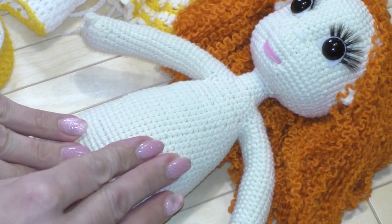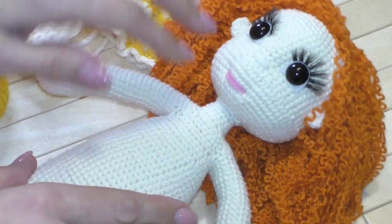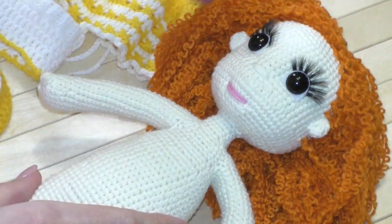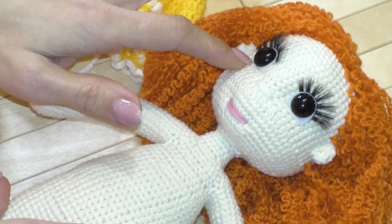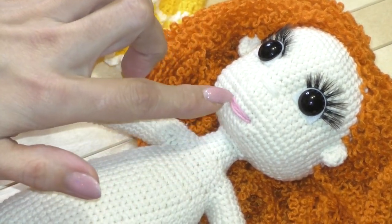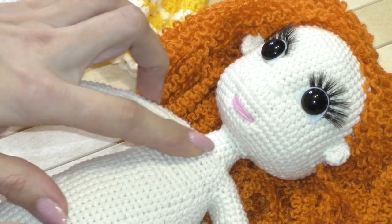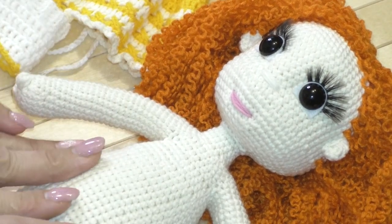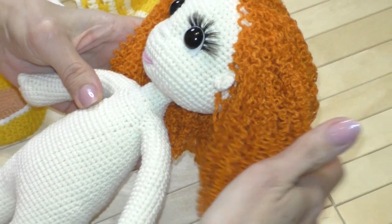У куколки есть вот такие ушки, глазки с ресничками, вышитый носик и вот такие губки. Головка держится на каркасе — внутрь я вставляла проволоку. Волосы у нас вот такие кучеряшки.